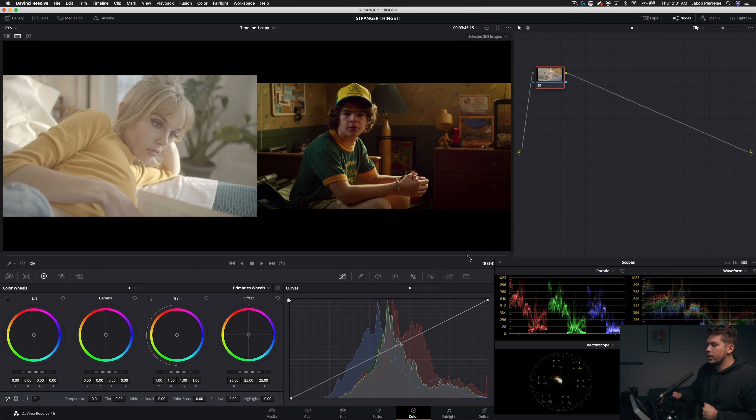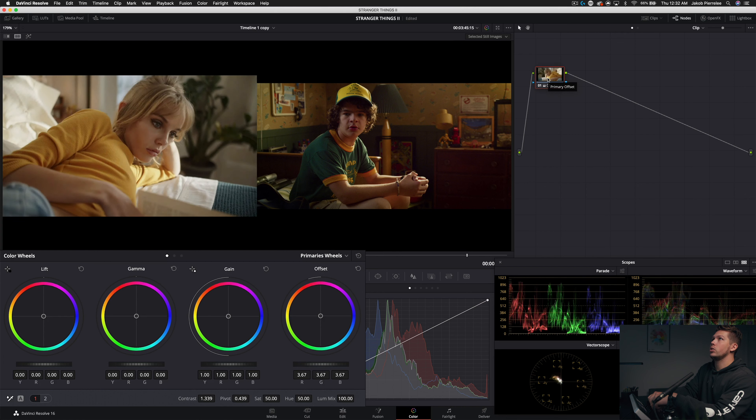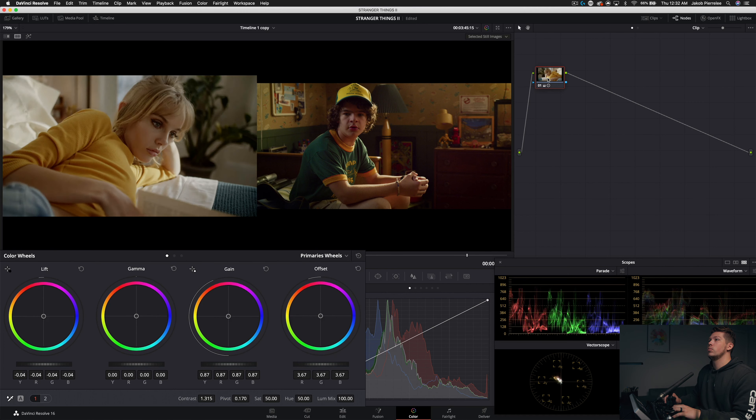Let's start building this look. First I want to take our offset — always starting with exposure — and pull it down just a little to get a better starting point. Then we'll bring the contrast up, keeping it pretty subtle so we don't crush the shadows too much. Using our pivot we'll change the center point to keep the skin pretty soft — pivot sitting around 0.19. Then we'll pull down on our lift, pull down on our gain, bring the gamma up to bring those midtones back, and then add some saturation.